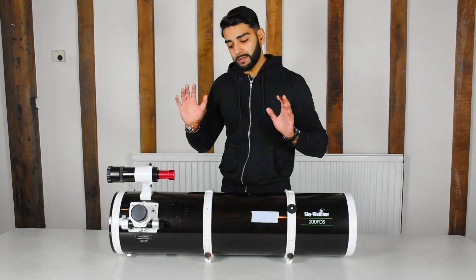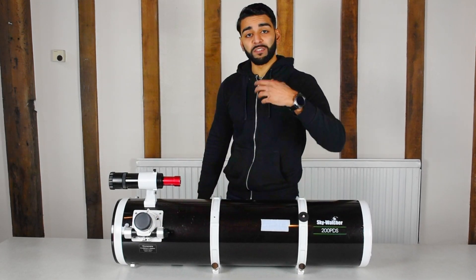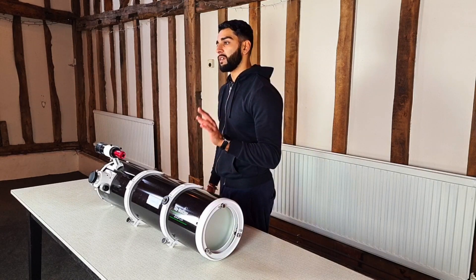The telescope also has a nice feature which is the dual focuser. This basically allows you to have more precision when you're focusing the camera, which just makes your life a lot easier when you want to get those nice sharp stars.